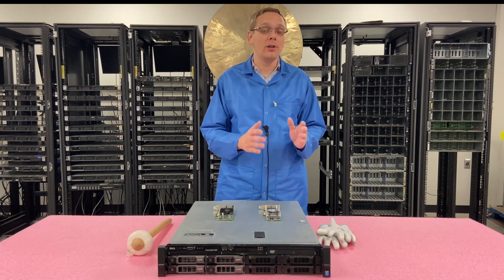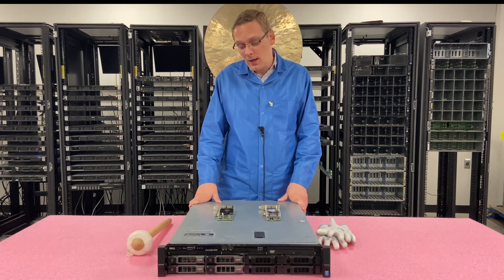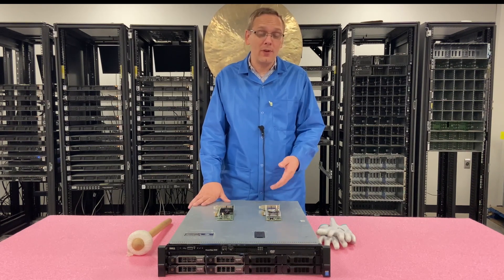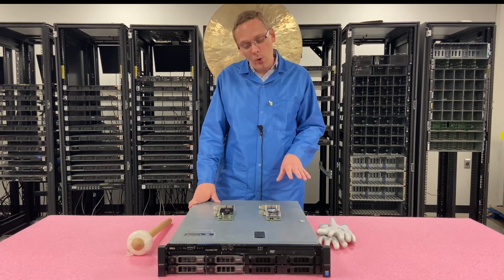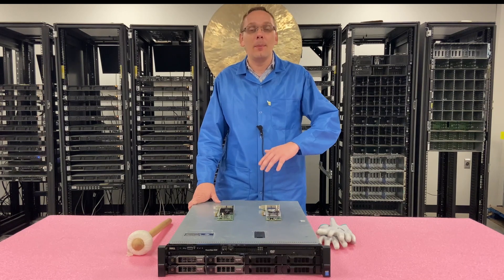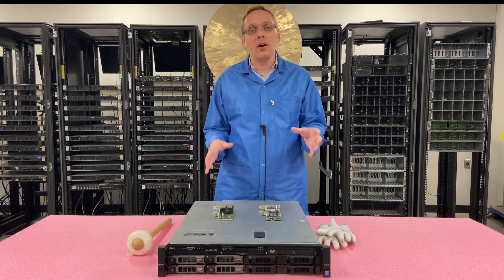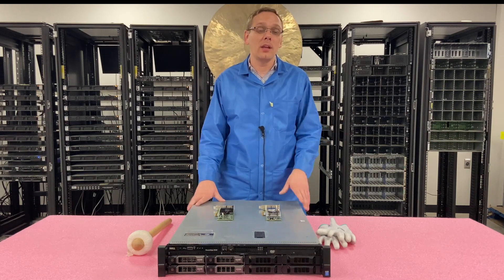Again, you cannot put a daughter card in. That's the real big difference with the R530. We'll show you how to physically install the PCIe, but it's a very easy install. We really want to emphasize the point of the built-in NIC being the big difference for the R530 compared to the rest of the 13th gen, minus the R430.